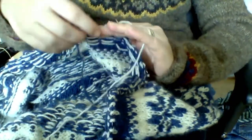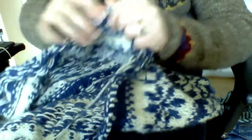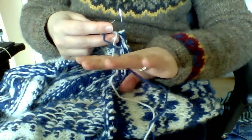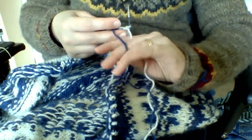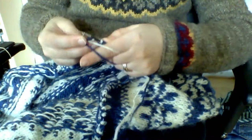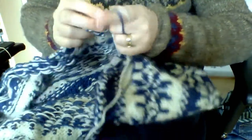Of course this gets more tricky with more yarn. To me it's just work to keep them separated — one between each finger. Then gather it up and hold it into the fabric. That is just what I'm doing.